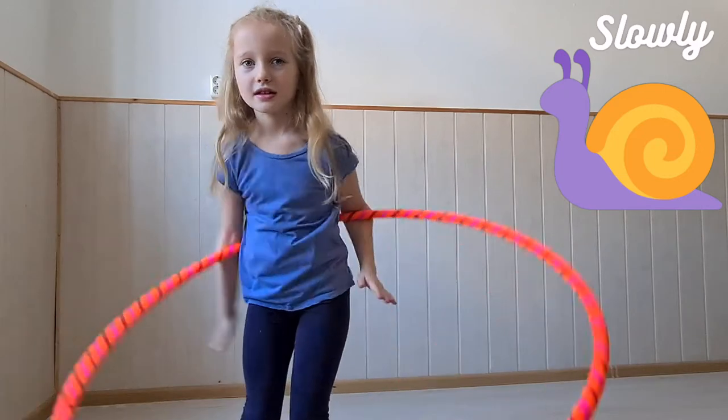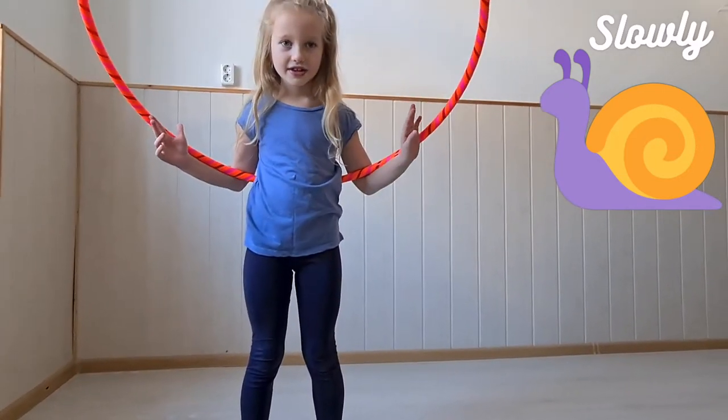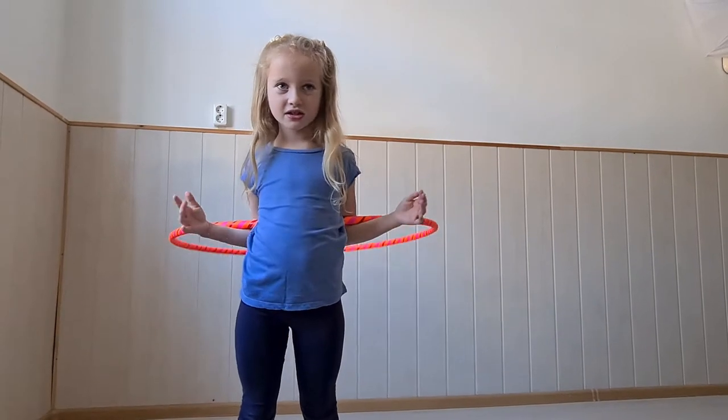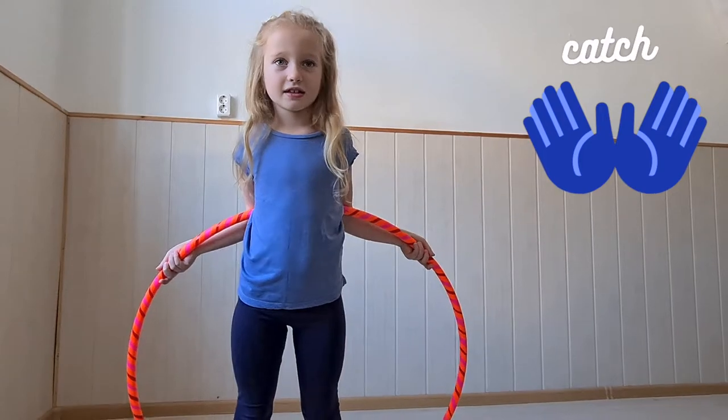We show you slowly — your arms go down behind you and your hoop is touching you on your back. You have to feel it, you have to concentrate. Trap it by your body and arms.